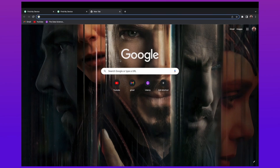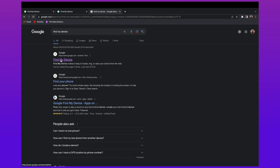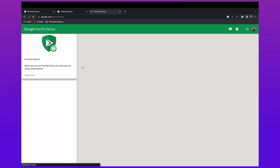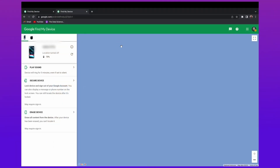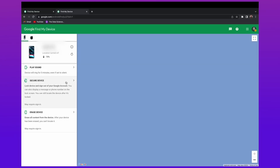In the second method, you have to log in to Find My Device on your computer or PC. Log in with the same Gmail account as on your device. After logging in to Find My Device, you get some basic details like device model and battery level. Below these options you'll find an option called Erase Data. Click on that option and your device will start erasing and your password will be removed.